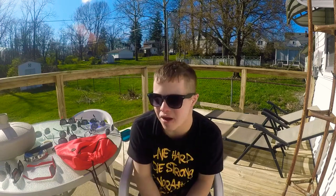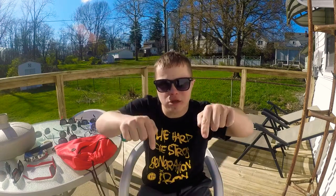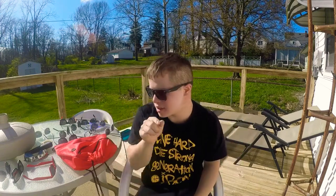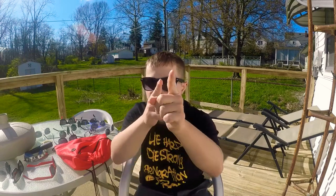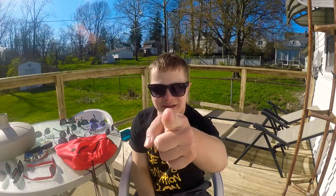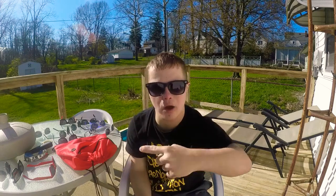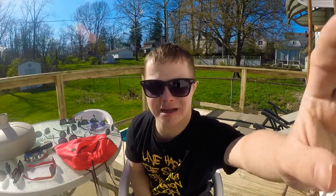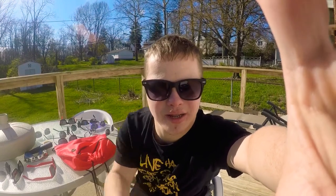Alright guys, I think that's it — those are all the sunglasses I have! If you're new to the channel, please like and subscribe and click on the bell notification. Comment below and subscribe for more. We're almost at 350 subscribers right now, so please subscribe! I will talk to you guys later, have a great day, have a great evening. Don't go away — I'll be back with daily vlogs. I love you guys, bye bye!